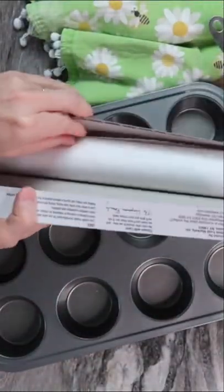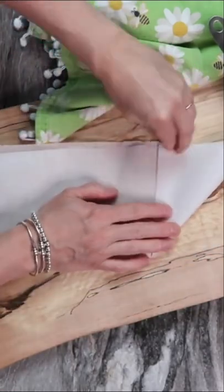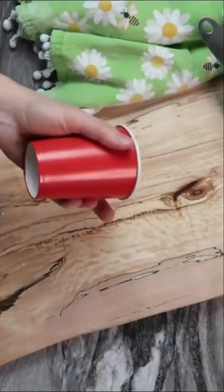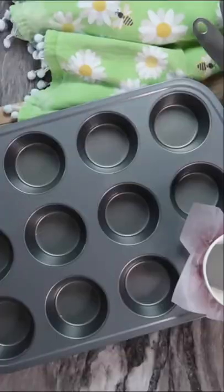Out of muffin liners or just want something cute, grab some parchment paper and fold it like so. Then cut it into these squares. Cut the bottom of a paper cup. Now use that cup to push the parchment paper into the pan. Fill it with batter and remove.